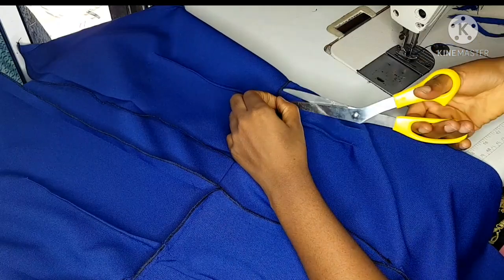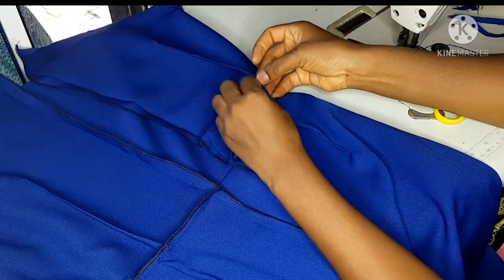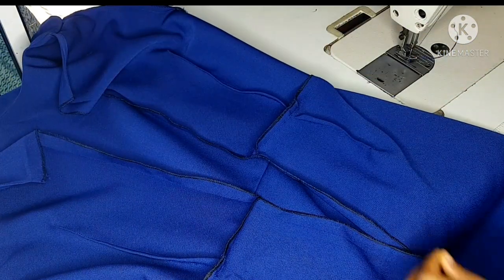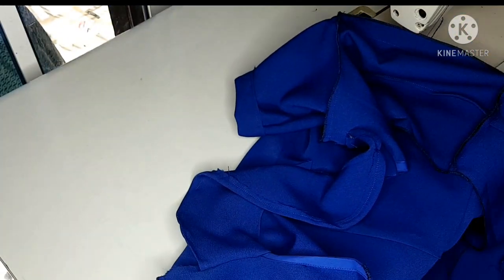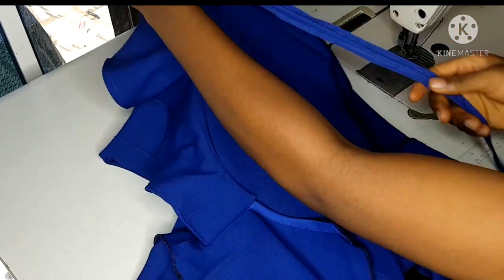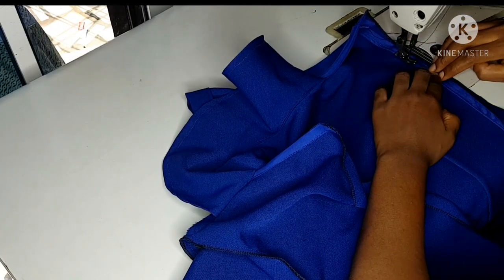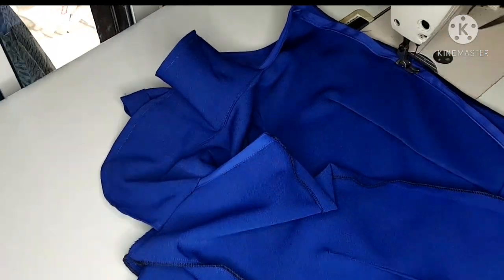I've overlocked all my rough edges; I'll trim them very well so that the inside looks very neat. I used a scuba fabric for this style so there is no need for lining — the fabric is thick already. This is how my dress looks on the inside; as you can see it looks very neat. I'll go ahead and attach my zipper — I used an invisible zipper for this — and I'll make sure that it looks very neat.